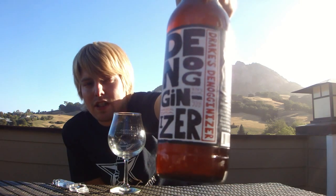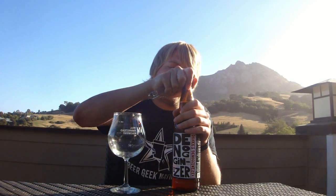This is their DeNogginizer Imperial, or double IPA, at 9.75% alcohol by volume. It's a big double IPA brewed with Columbus, Simcoe, Amarillo, and Cascade — some nice hop varieties, especially Simcoe and Amarillo. So this should be interesting. Let's get it cracked.